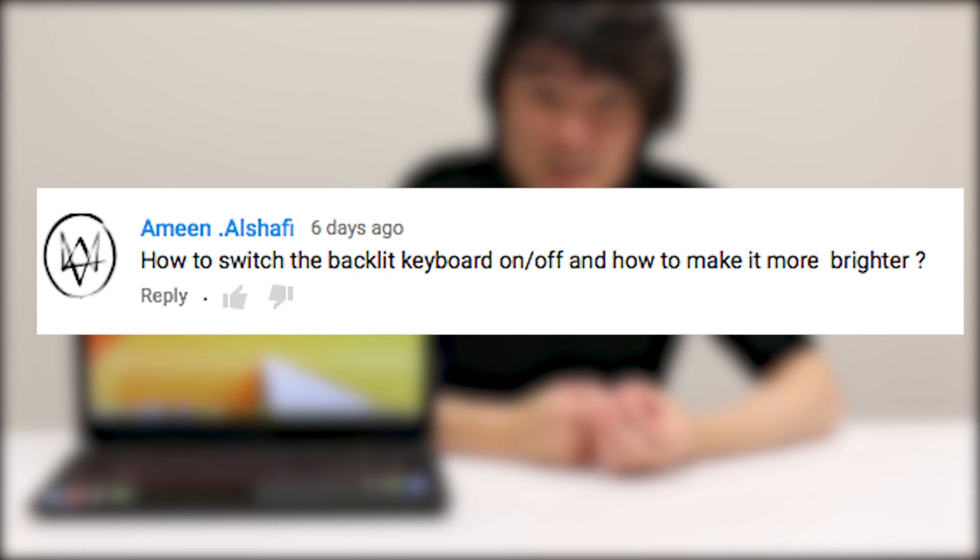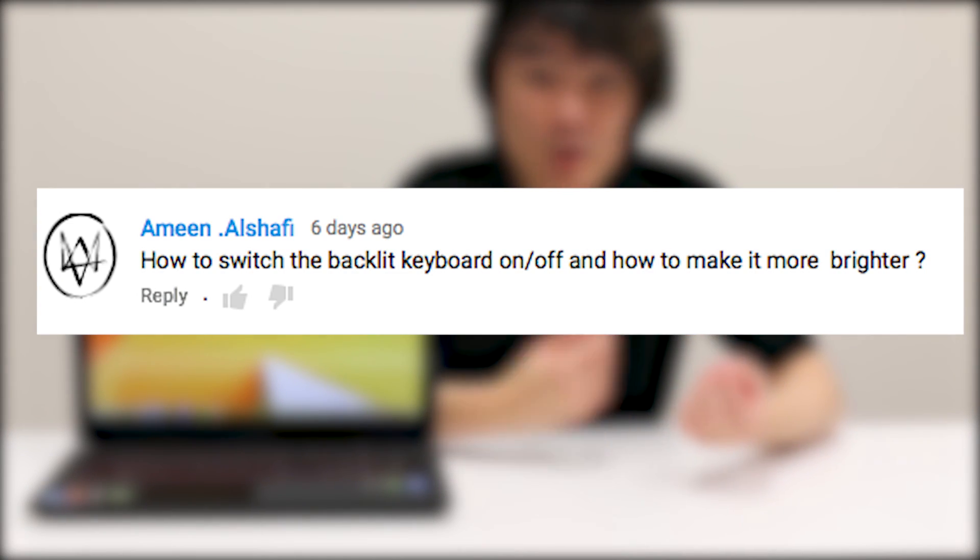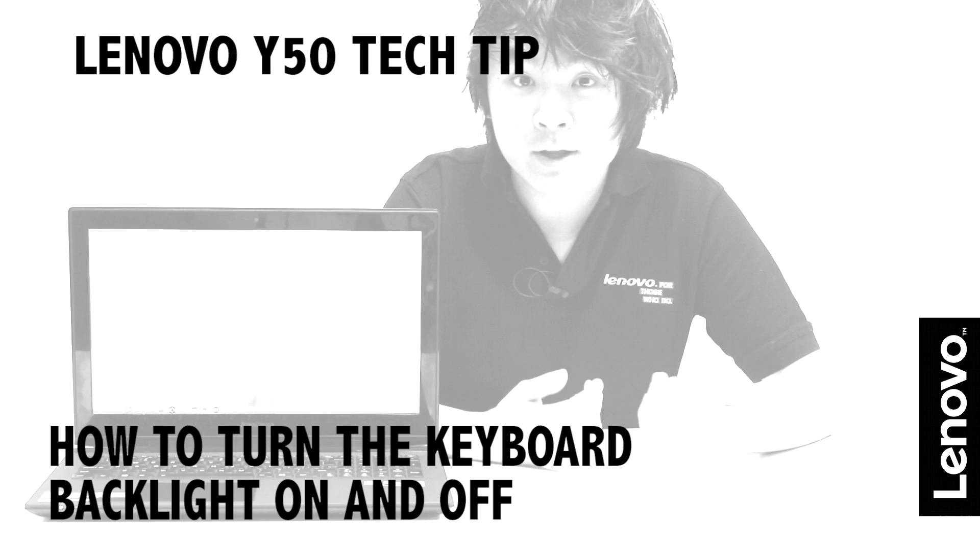Hi, I'm Chris and for today's tech tip I'm going to answer a question that was actually asked on one of our other tech tips. So Amin asked, how do you turn the keyboard backlight on and off and if there's any way to make it brighter? So Amin, thanks for leaving the question and today that's exactly what I'm going to show you how to do.